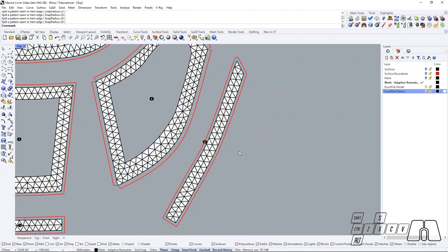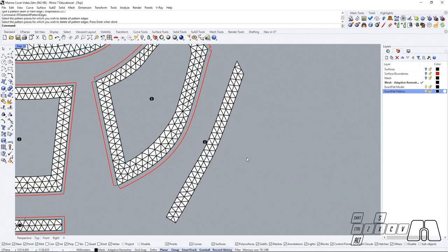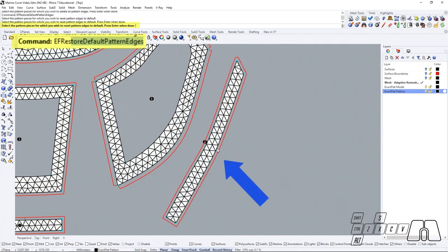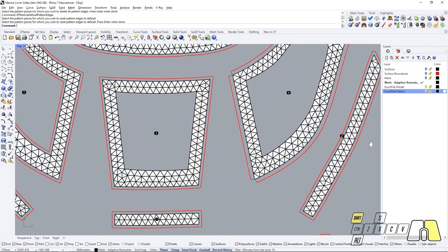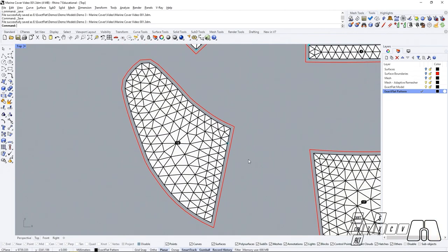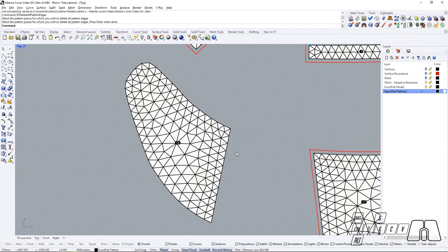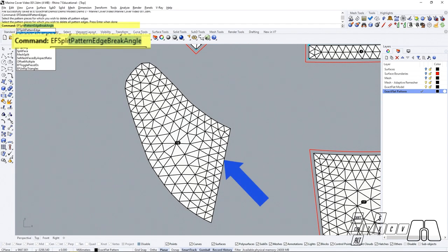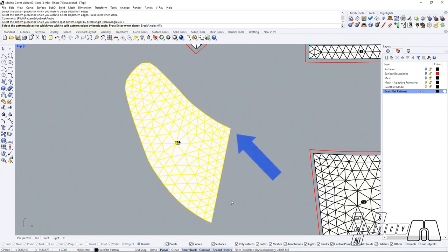We will also be able to remove all of our pattern edges at the same time by using the XactFlat delete all pattern edges, select the pieces where we want pattern edges removed and hit enter. Or we could run XactFlat restore default pattern edges to restore the pattern edges set up by default using the global seam allowance settings. Then if we wanted to automatically set up our pattern edge split points, we could first remove our pattern edges and then use the command XactFlat split pattern edge break angle, so that XactFlat will automatically detect the areas where our corners exceed the threshold break angle and place a split point right there.